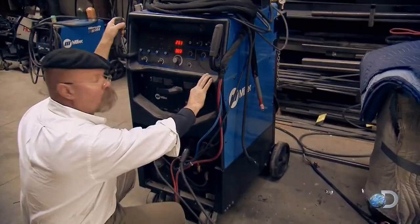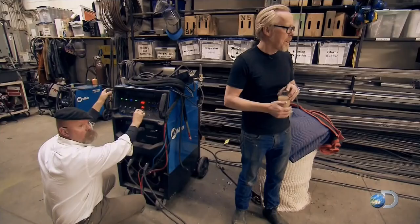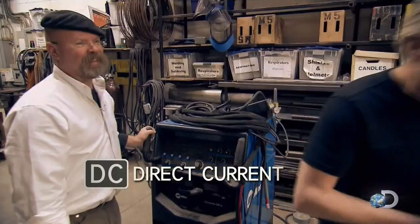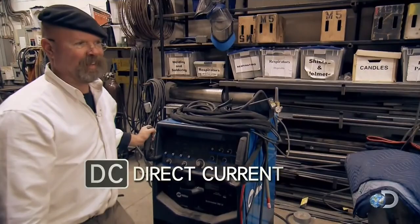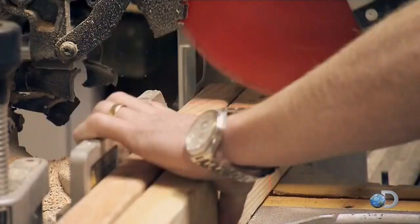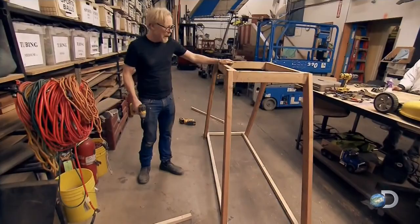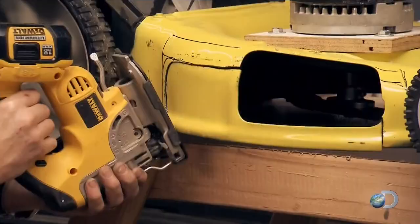To gently deliver that power, once again Jamie uses equipment in ways for which it was never intended. He's hooked up a DC-powered welding machine to a lawnmower. I love it when things actually work the way you hope. It is somehow counterintuitive to run a motor off of a welder, but DC power is DC power. All right, let's get it up on a stand.